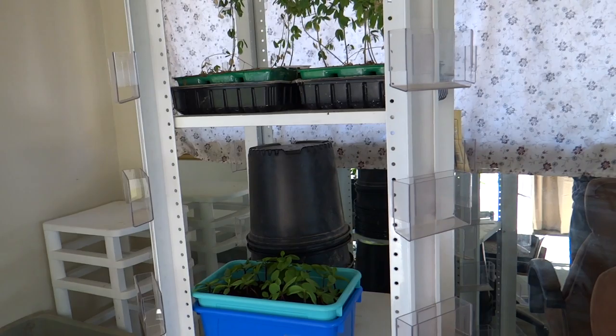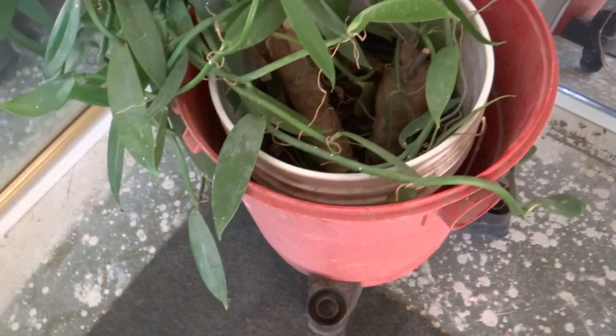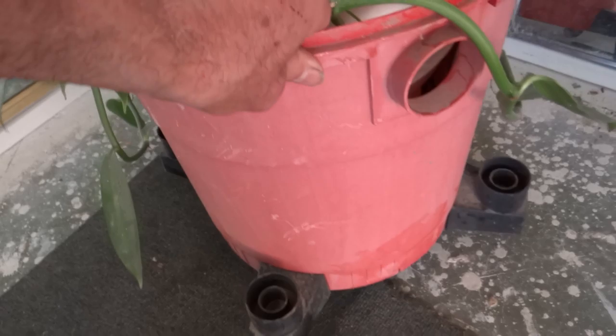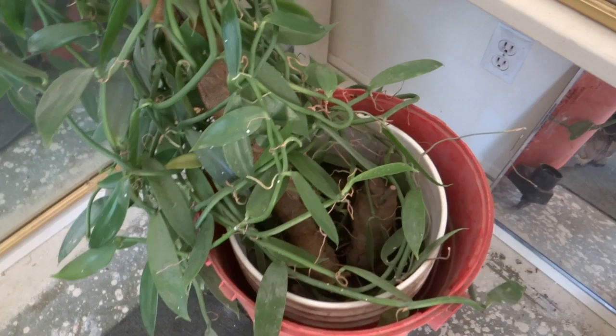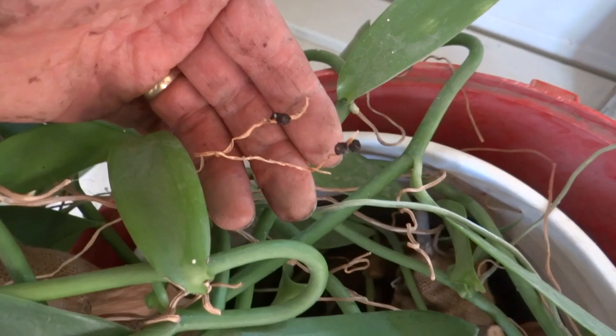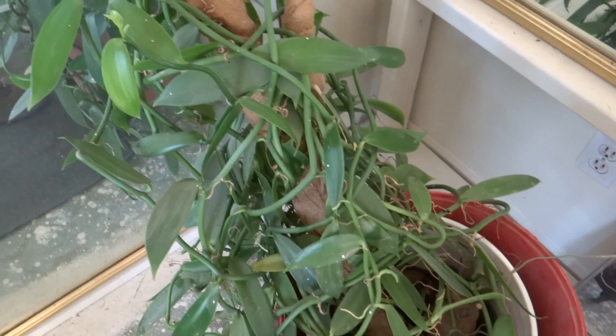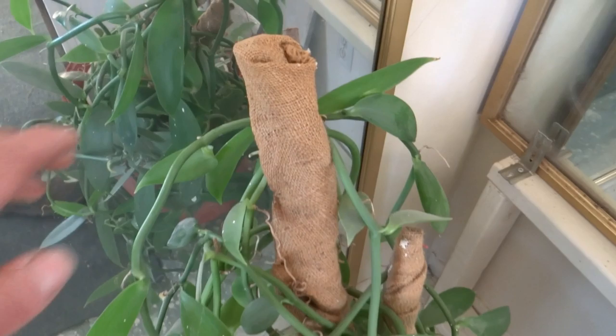Currently our vanilla orchid is in a pot sitting inside a bucket inside a shop vac canister, which allows me to wheel it around and turn it. Last year it went to flower but I didn't notice because the flower may have been behind it — it produced these black pepper-like pods that don't really have any flavour. By being able to turn it around I'll be able to check it for flowers, so when it flowers again I'll be able to pollinate it by hand. The support branch was rubbed off at the base, so I'm going to have to fix that up a little bit better.